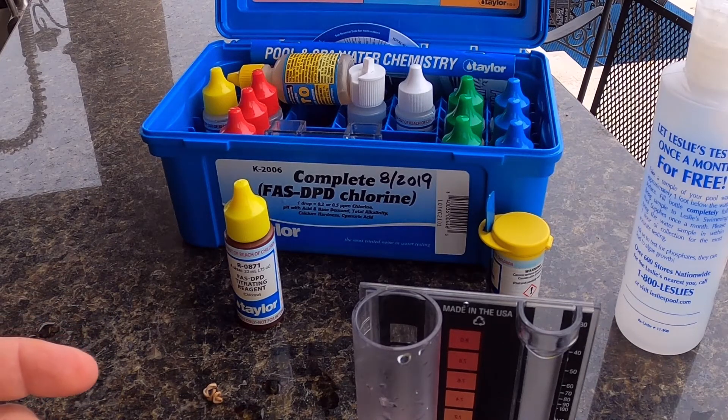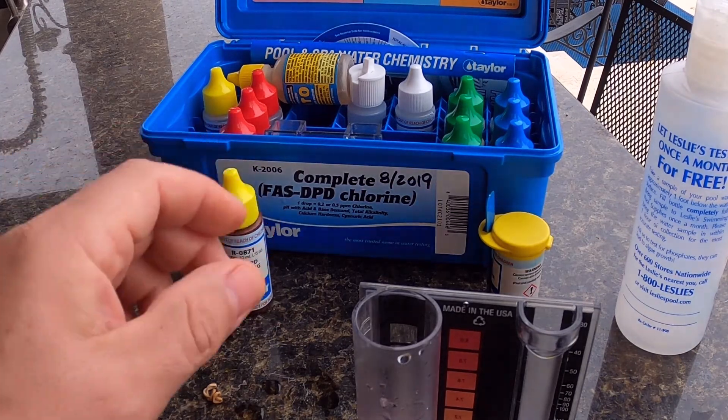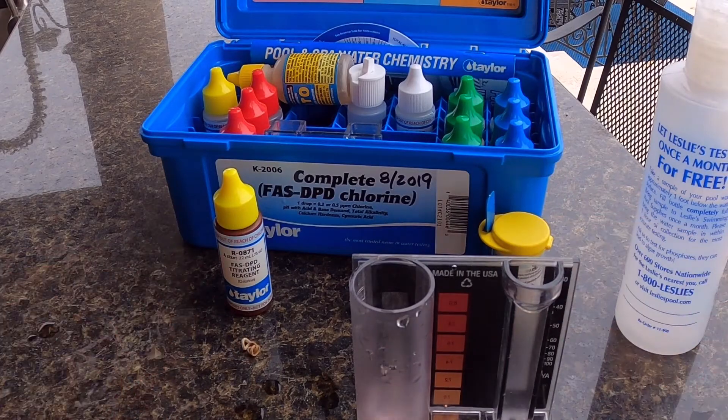That's really based off that gallon of chlorine we put in the pool yesterday. There's not a lot of algae or debris in the pool, so a lot of it hasn't been consumed overnight. Good on the chlorine test.